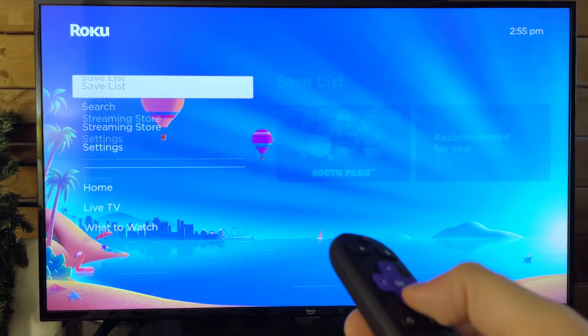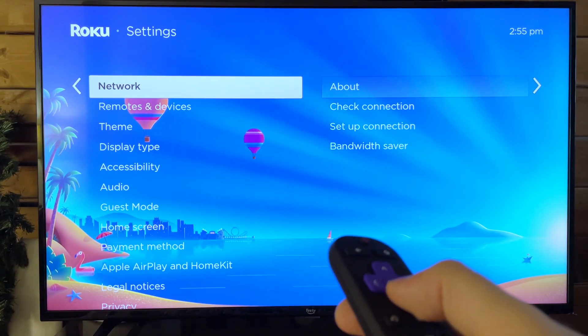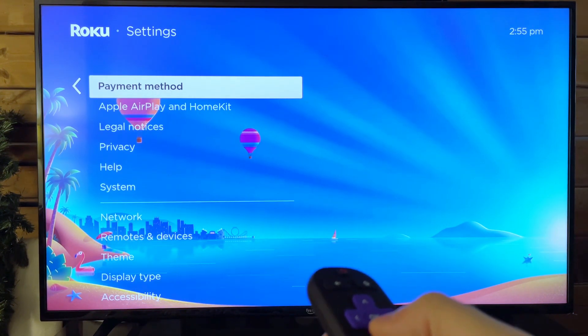The first thing you want to do is scroll down to Settings. From here, we're going to scroll over, and then scroll down to the bottom where System is.